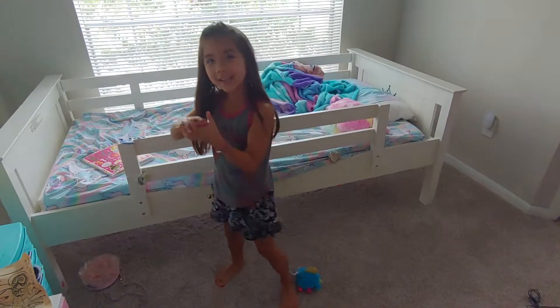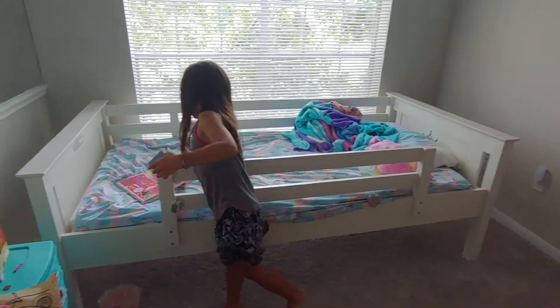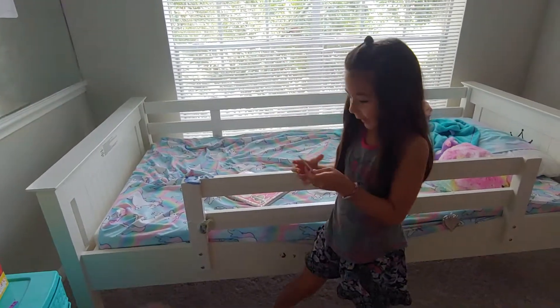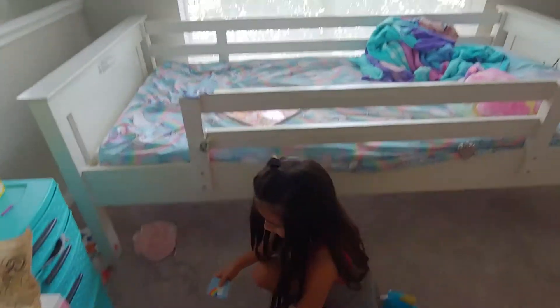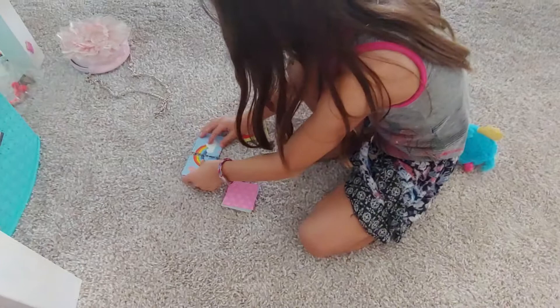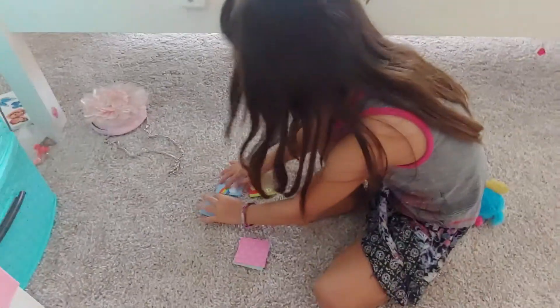I have all these puzzle pieces from my book right here and I'm going to put it together. So first I'm going to make the rainbow. You see this rainbow up here? Can't really put it together.